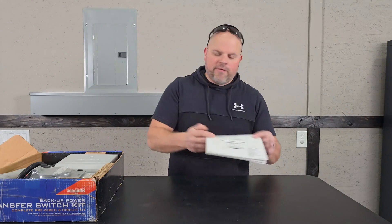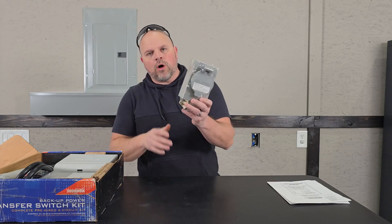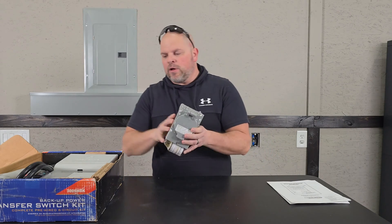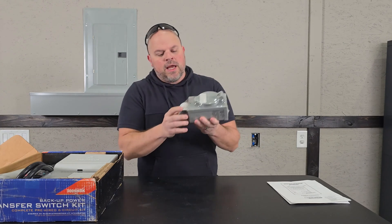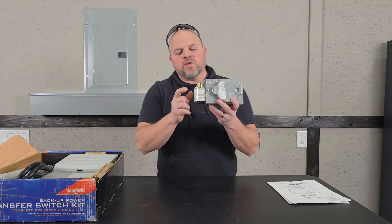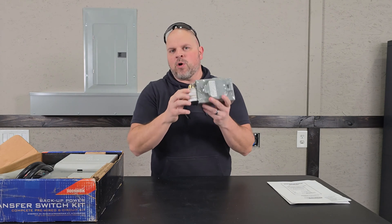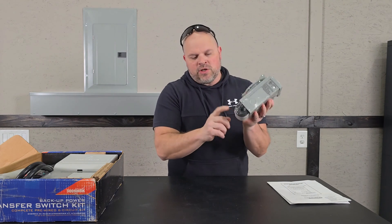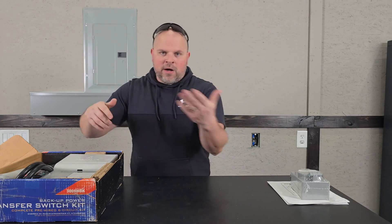Let's discuss what comes with the transfer switch. You'll have a manual, and you'll get your exterior box — or if you want to place this in a different location, you can use this box for the connection to the transfer switch. This particular model comes with an additional adapter where you could plug in a 20 amp cord, but I won't be using that adapter in my scenario.